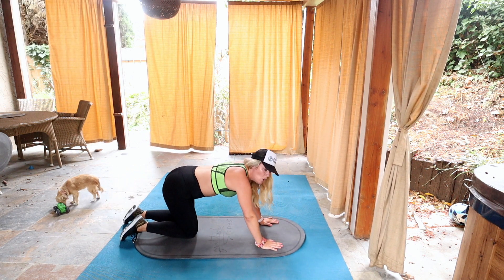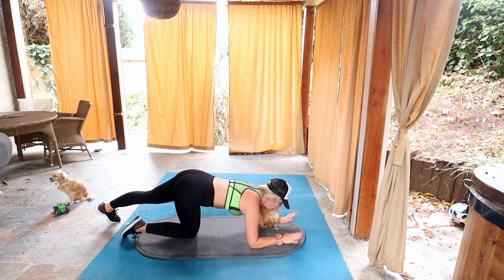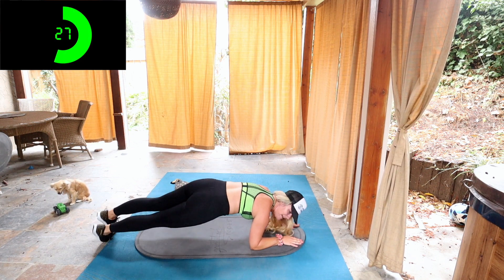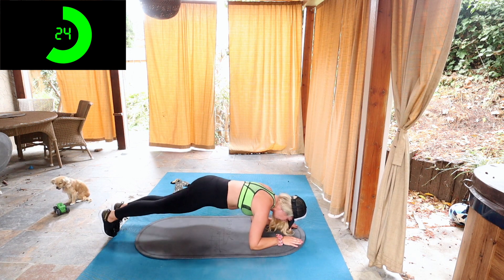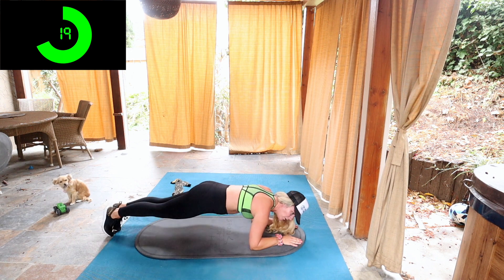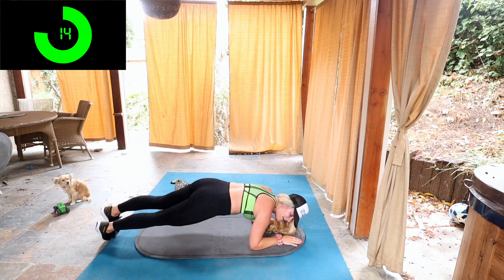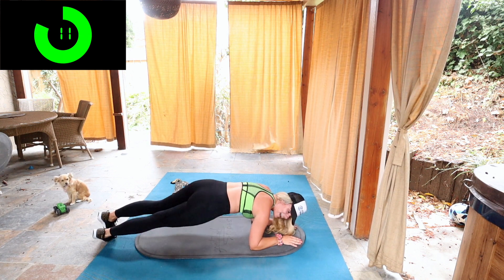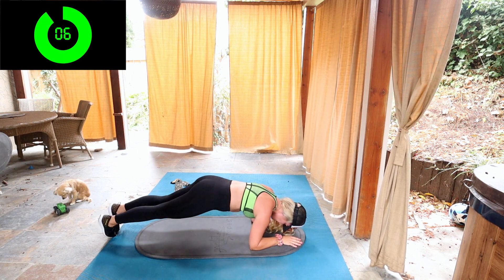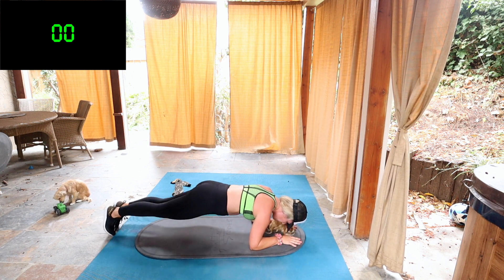Now we're going to do rainbows, or side to side in a plank. I like to do this on my elbows. I'm going to get in the elbow plank right here. My hands are going to be like railroad tracks. I'm just going to be going on my tiptoes, going to the right, to the left, to the right, to the left. This might be hard for some of you to hold for 30 seconds. If you need to break it for a second, bend your knees, take a deep breath, and get back up again. We only have 13 seconds left.